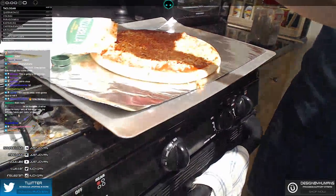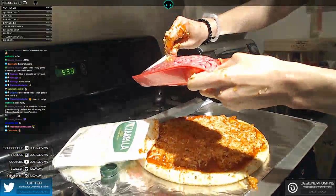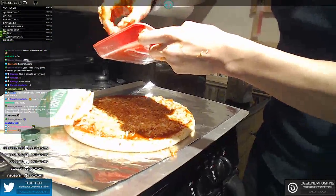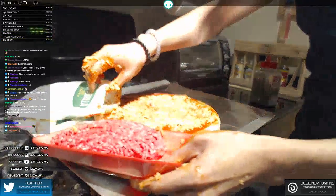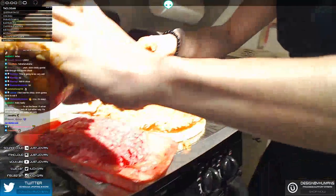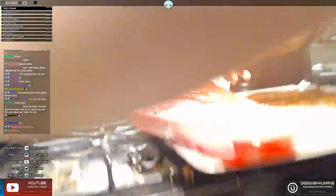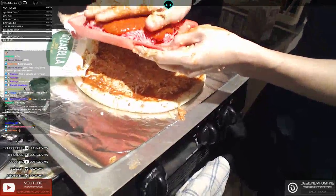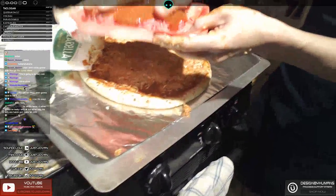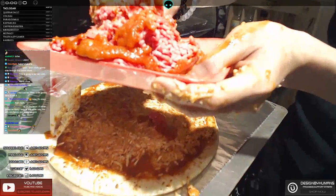Next we're going to put our spooky brains into the pizza. Now the same technique here applies for extra blood — we're going to get that blood sauce right in there, right into the brains, because the blood's already been drained. Tap that in nicely into the brain. And we're just going to swoosh — oh, it's cold. The brains are cold!